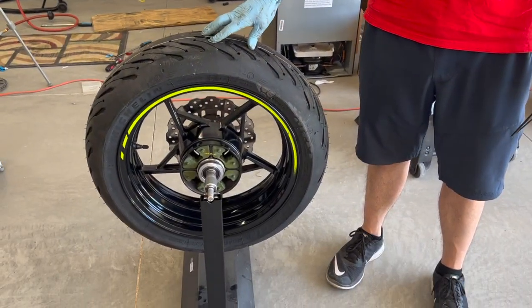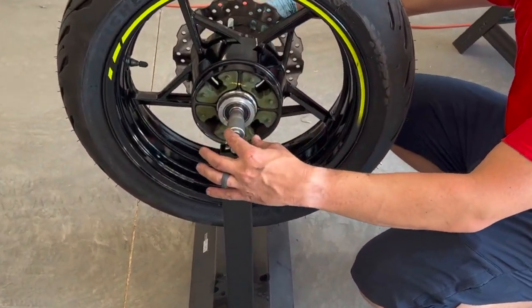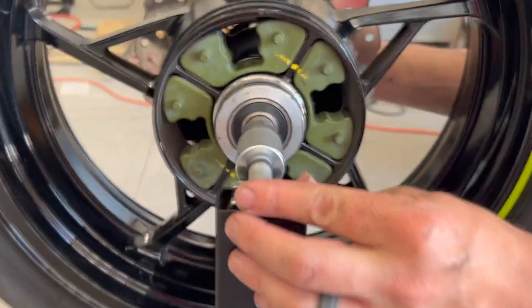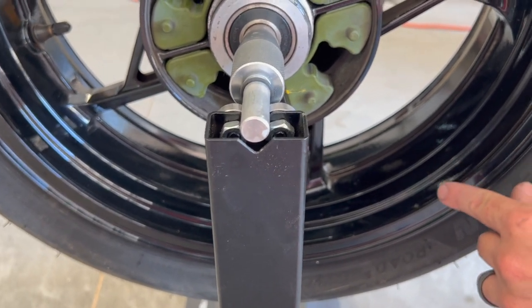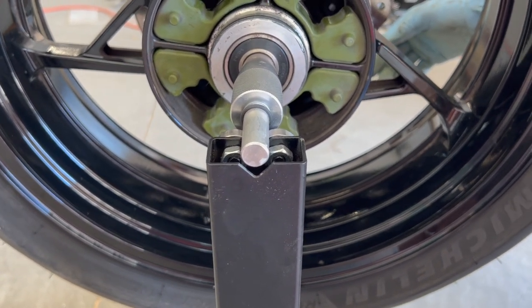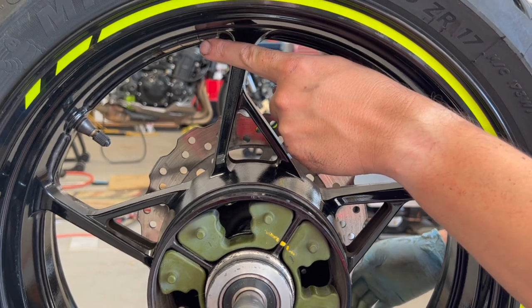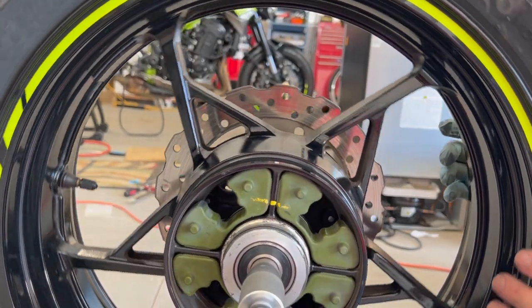I have the wheel up on this little balancer — it really is easy. The middle shaft goes in there and then two wedge pieces go against the bearings to make sure the wheel is nicely centered. The middle axle rides on two bearings, and in theory the heaviest side will roll down to the bottom. You can see that very slowly the heavy part goes down to the bottom — this tells us that side is heavier, so we need to add weights onto that side. I still have three weights on from a previous balance, so I'll keep adding until the wheel stays in any direction.